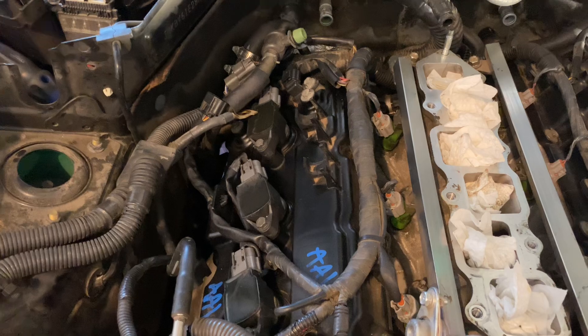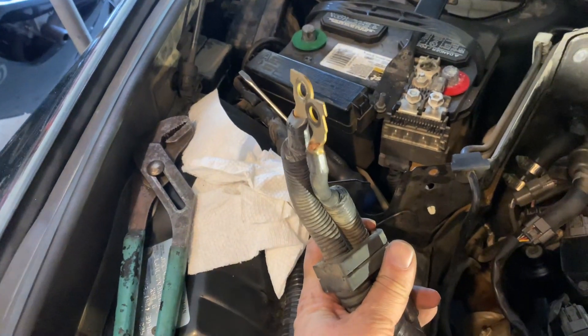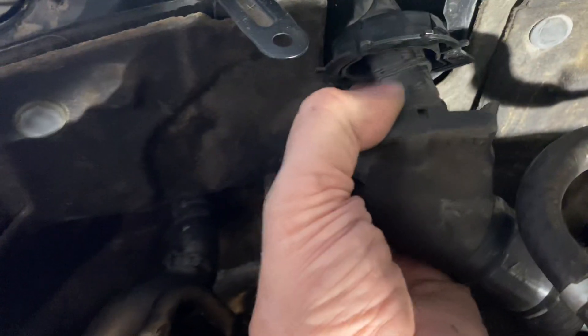The other way is to just disconnect the main harness from the vehicle. There are basically some grounds on the right side — disconnect that. There's the power on the other side — disconnect that. There's a clip you'll have to take off, then the main harness back here at the bulkhead.